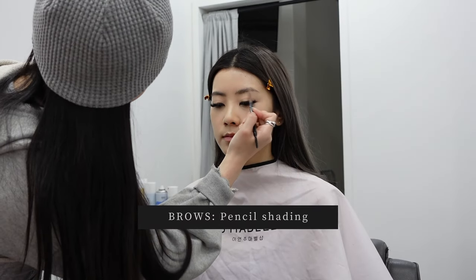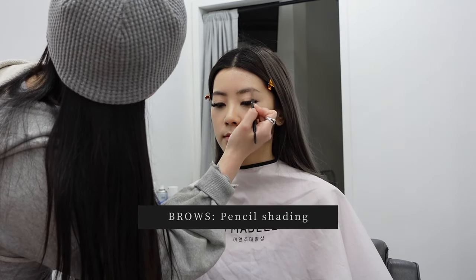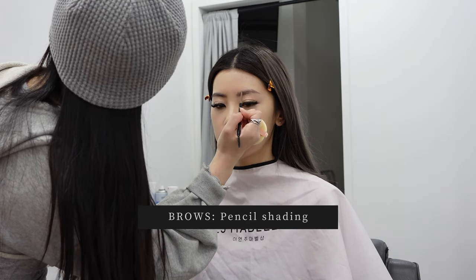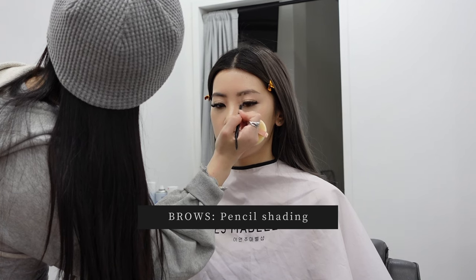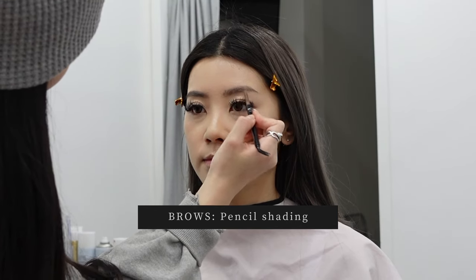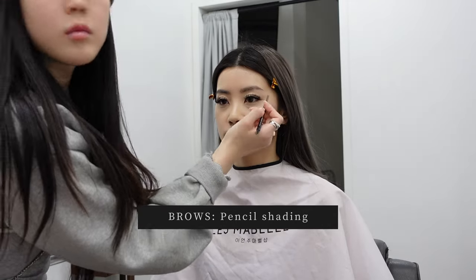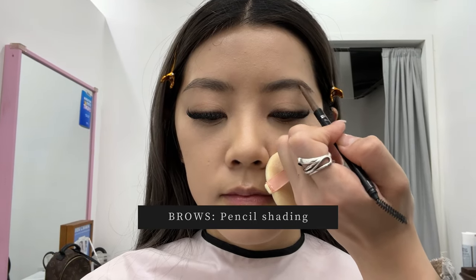Moving on to brows — she's using a brow pencil to gently fill them in. I asked for a Korean makeup look, so the brows are usually a little straighter rather than arched, and you can see she's creating that straight shape with her pencil. She was very delicate in her technique, creating actual hair strokes with each stroke of the pencil, and I really love that she was double-checking her work in the mirror every single time. In a close-up you can see she's not using heavy or thick strokes — very light and gentle, just to emulate the natural hair of the brows.